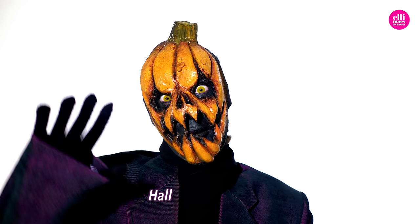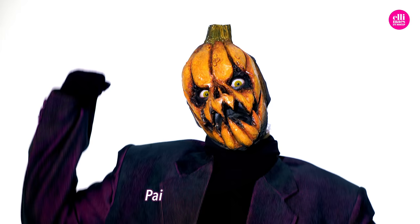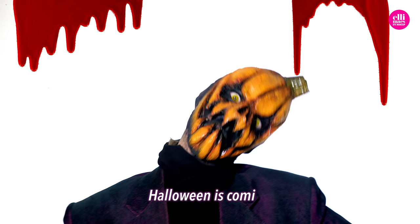Halloween is coming, Halloween is coming — paint my face in blood. Halloween is coming, Halloween is coming, paint my face in blood.